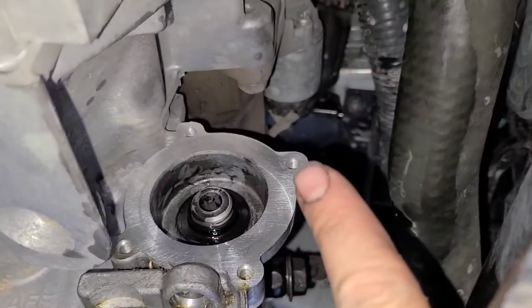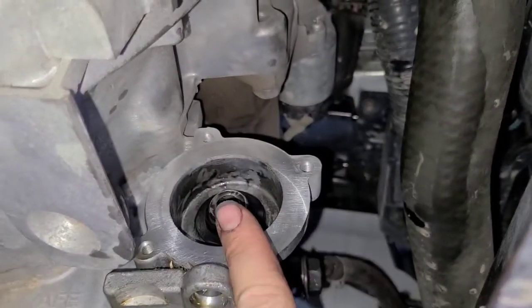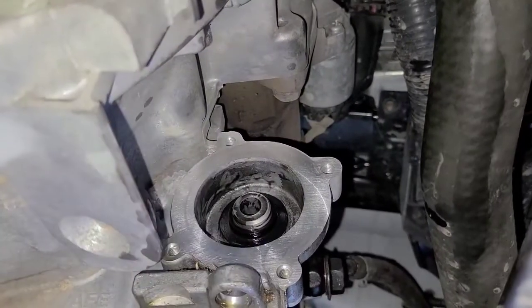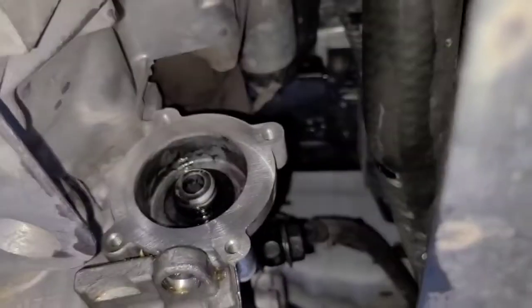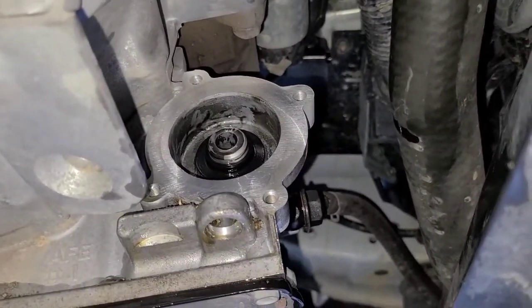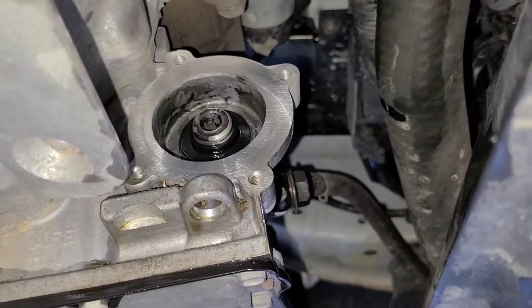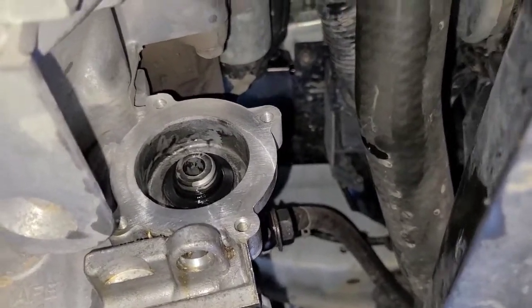They're not too bad. That one's kind of a pain in the butt. That one really is kind of a pain in the butt because you have to go up over top of everything to get to it. So make sure you got like a quarter inch ratchet and a swivel to get you in there. They're not super tight - I think they're only about eight foot pounds of torque, so they're not real tight and hard to get off. It's just tough to get to.